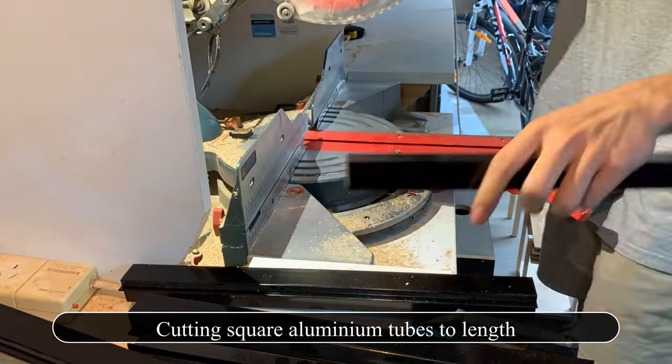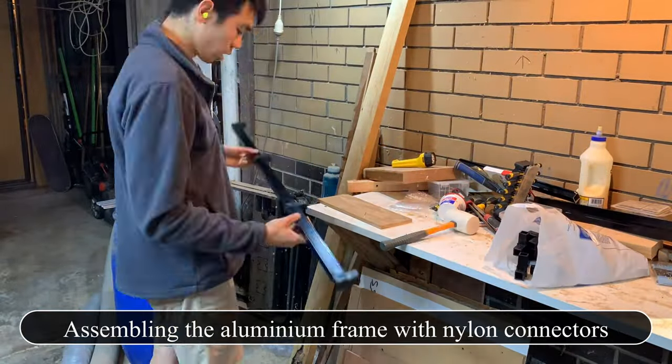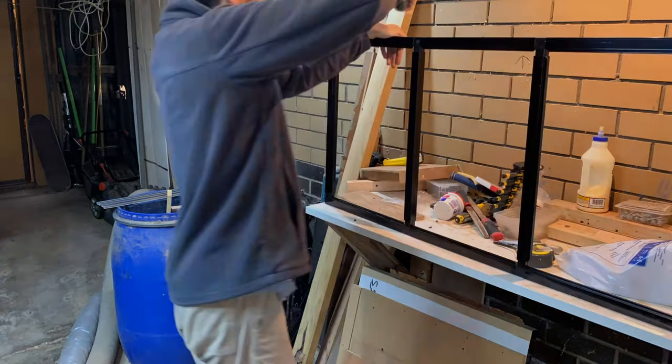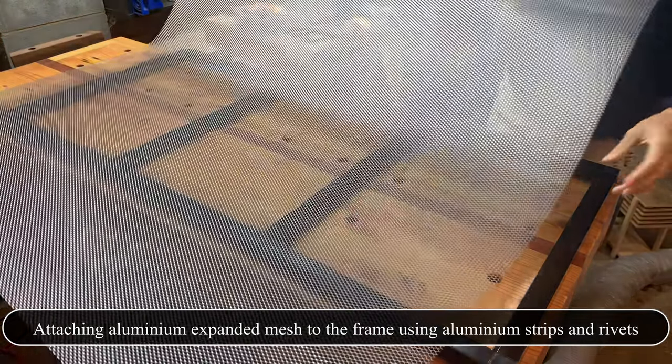Now that I'm raising a few more hatchling monitor lizards, I wanted to explore using racks again. The enclosures I built myself tend to be too big and easy for lizards to escape. The commercial glass terrariums aren't completely escape-proof either, and I have problems with the glass and mesh top losing too much heat and humidity.